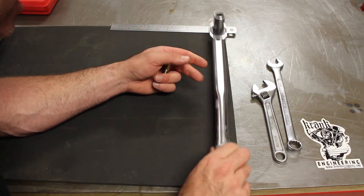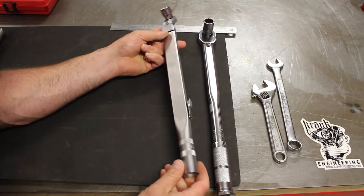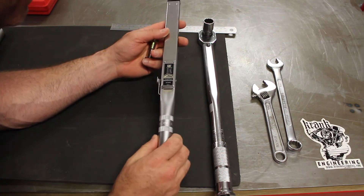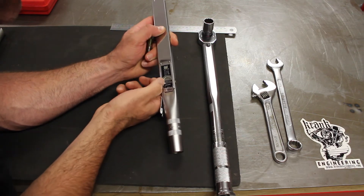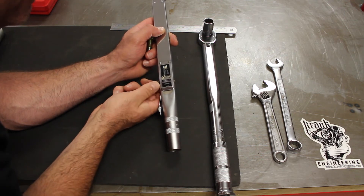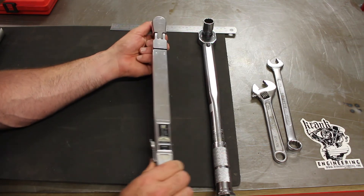That's one style of clicker-type torque wrench. Here's another one — this is a CAT one I bought off eBay. Similar style in terms of adjusting: this one is in foot-pounds, so I can adjust this dial here and it tells me in the display how many foot-pounds I'm setting it to. Let's just pick 80, close that off, and use it in the same manner.